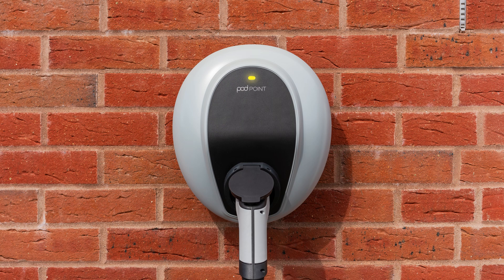Solid yellow means your app's scheduled charge is set and your Solo 3 is waiting to start its charge. Solid or flashing red means there is a fault with your Solo 3 charger.